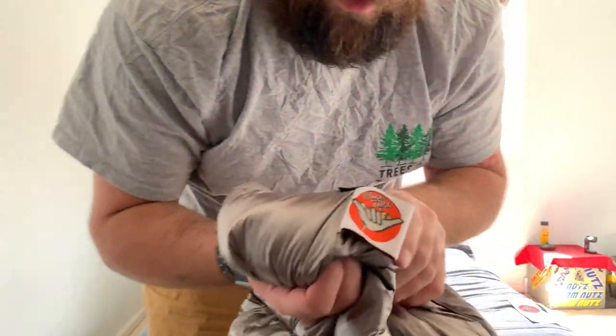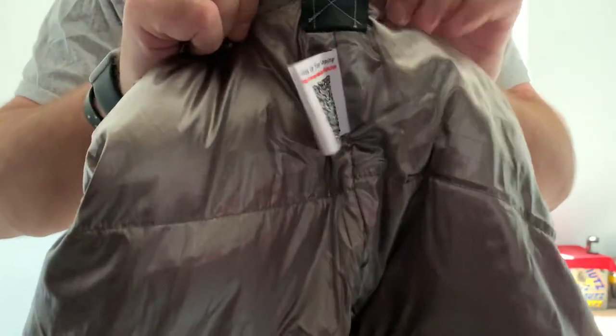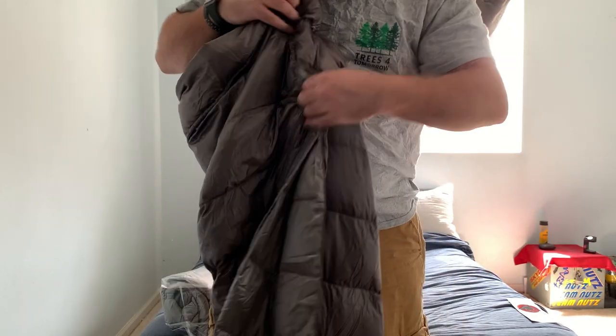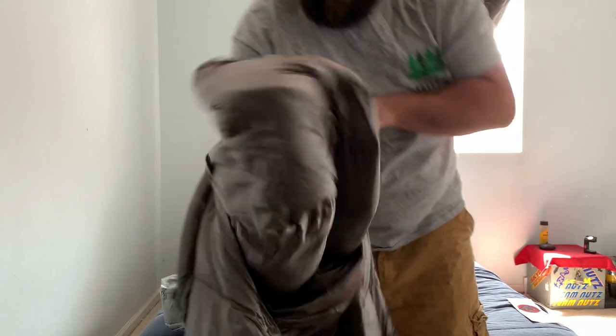You get the Hot Foot logo and his Hang Tight logo on there. He does put reinforcement on it because obviously you're going to have a lot of strain if you're moving at night in your hammock. It's got a pretty decent size foot box, which I'm quite impressed with. Like I said, it's 700 down fill — it's not going to get you down to 20 degrees.